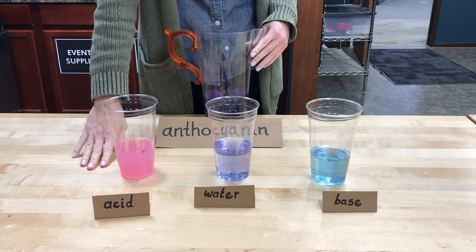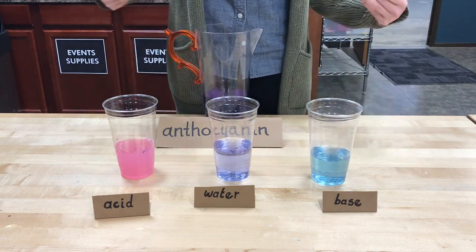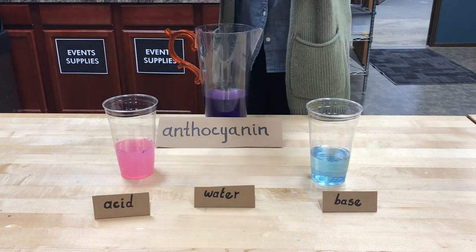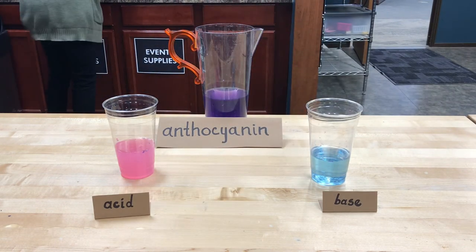So our indicator will tell us when something is an acid or something is a base, depending on the color change that you see happen. And that is the color-changing, almost-like-magic science of a pH indicator. Thanks for following along, guys. I hope to see you back next week for another science short.